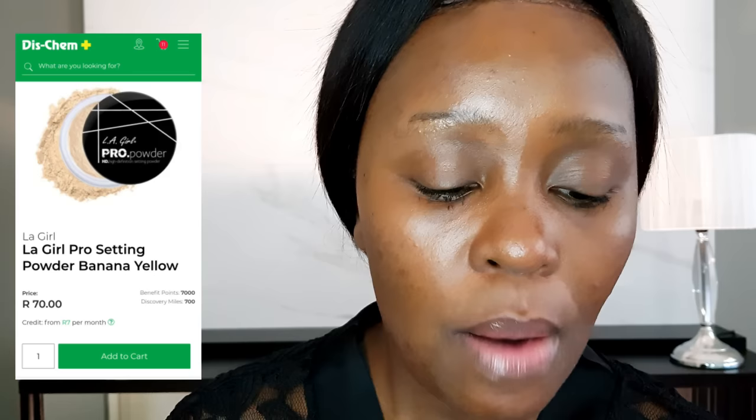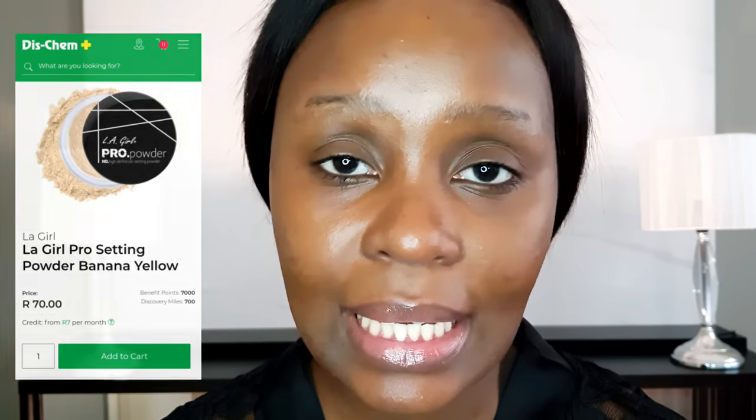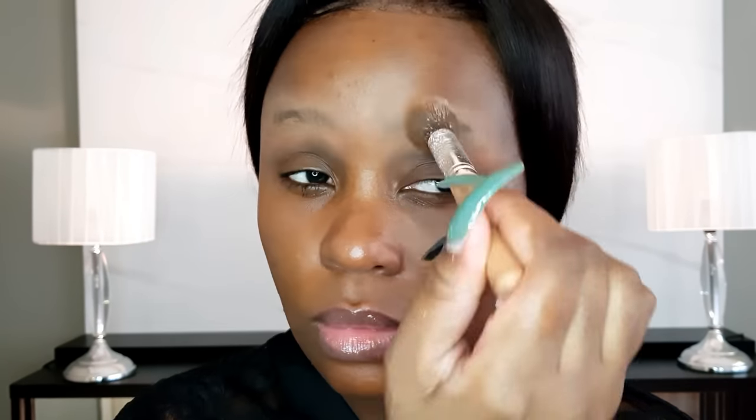I've brought you closer so we can deal with the brow situation. For my brows, I like to powder them down first using the LA Girl Pro Powder — the banana one, a light HD setting powder. I pack powder on top of my brows because I'm an oily girl and I don't want my brows to look shiny throughout the day.